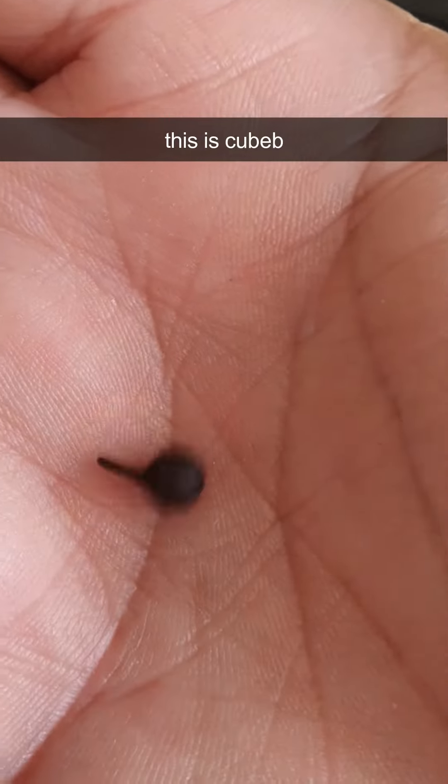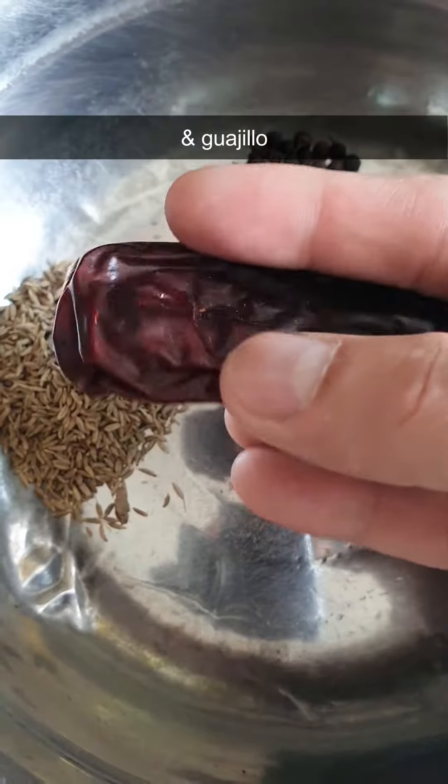This is cubeb. This is de árbol. This is guajillo.